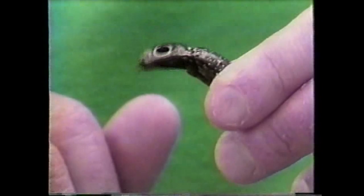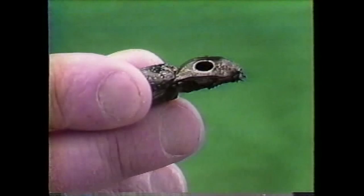This one's called an eyed elator. It gets that name because of the two black eye spots here, which are pretty common in nature — you see it with a lot of animals that have wings and a lot of fish. The eye spots confuse predators into thinking that this is a great big head, maybe the head of a lizard or the head of a snake. They've got pretty strong jaws, which they use to burrow into rotting logs so the female can lay eggs. Like all beetles, they are insects.